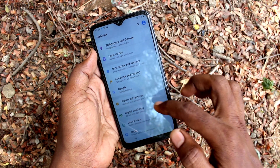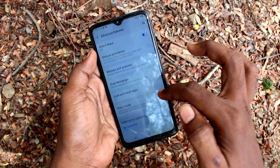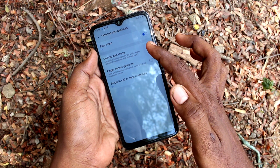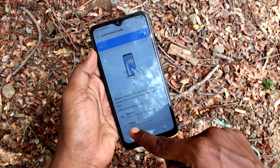First of all, go to the Settings. Click here for Settings, then click on Advanced Features, and click on Motion and Gestures. Click on One-Handed Mode, then turn on the button against One-Handed Mode and click on it.